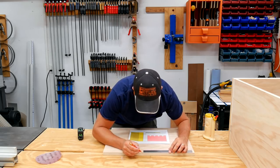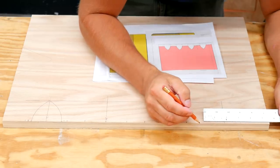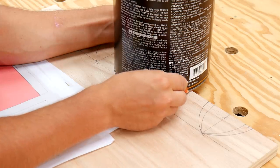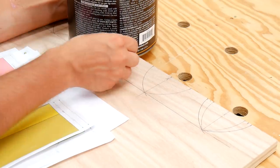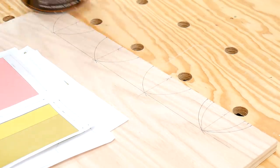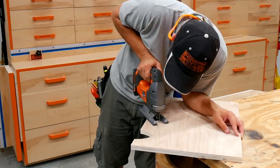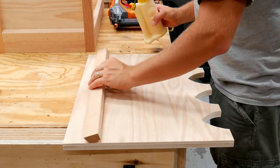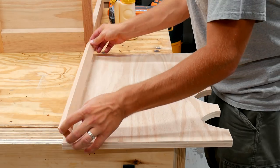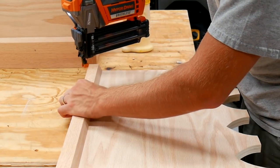To make the boot puller front door, all of the measurements were taken from my boots themselves — they will probably vary a little bit from the boot or shoe that you may use. I just marked them in place and then used a one-gallon paint can to get a nice radius. I cut out all the boot puller openings with my Ridgid cordless jigsaw and then glued and brad nailed in the last piece of trim along the top of the boot puller door.